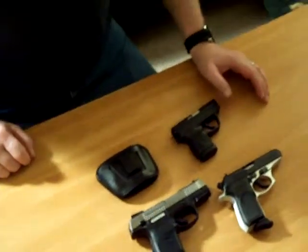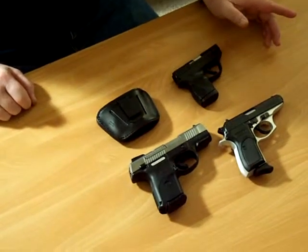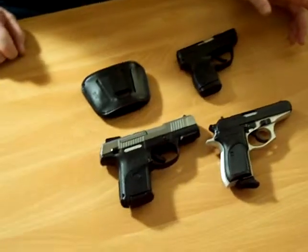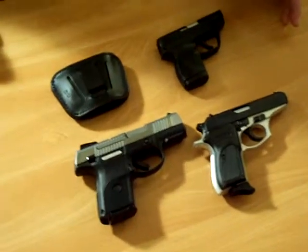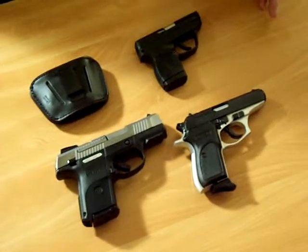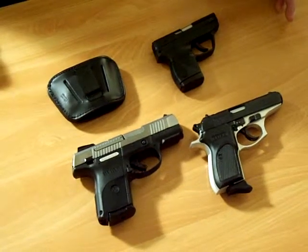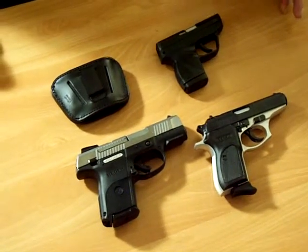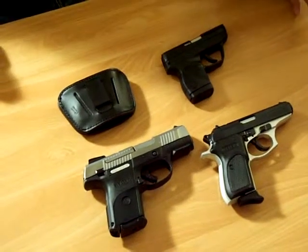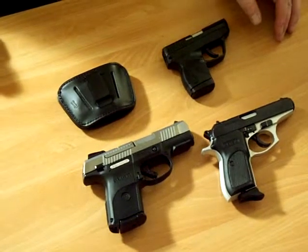Hello everybody, today we're going to show you a holster that helps out a lot in everybody's endless search for a comfortable holster. Unfortunately, holsters are kind of personal preference — what might work for me might not work for someone else. Different body types, different things people like, but this one I found works really well for me.